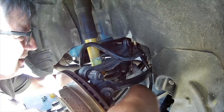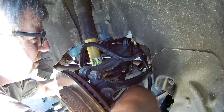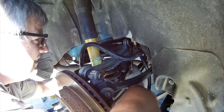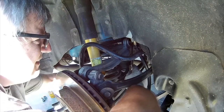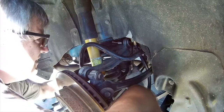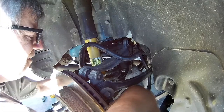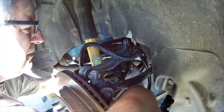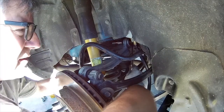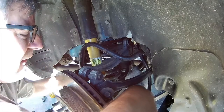Beautiful day today. The trunk could be a little bit longer - let's see if we can get it out. I rebuilt the whole back end of the car with parts that I bought from a salvage yard in Florida.